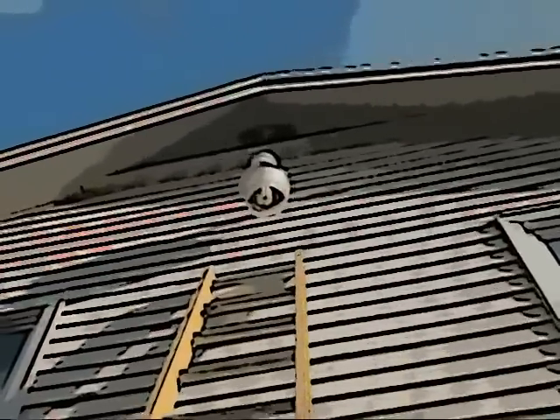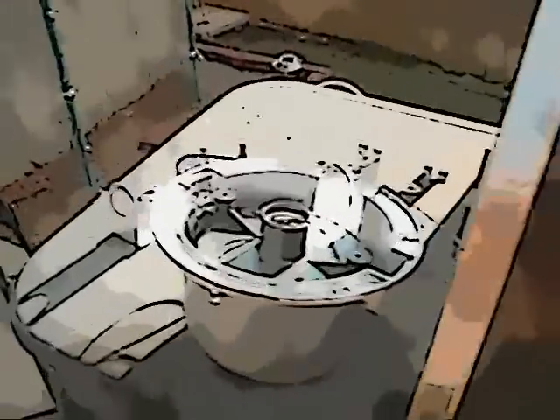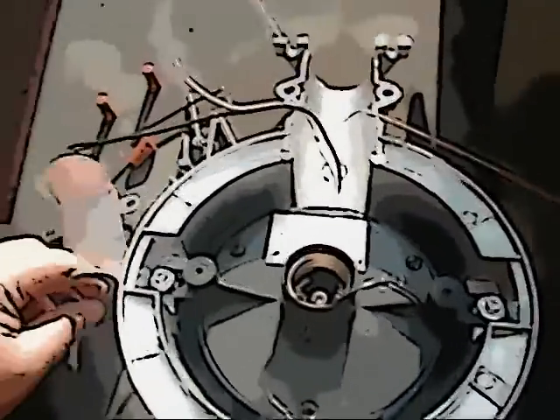We're going to replace this security light right here. But before that we're going to start with grilling techniques 101 — no, I'm just kidding. Here's the new light. A bunch of miscellaneous stuff. Alright, let me get cracking on it.